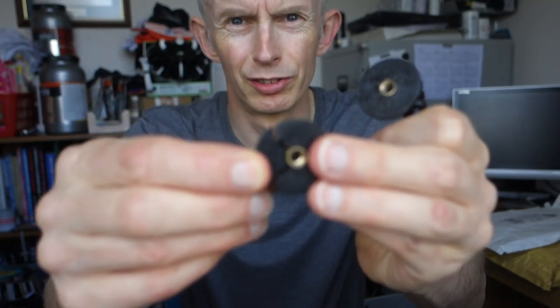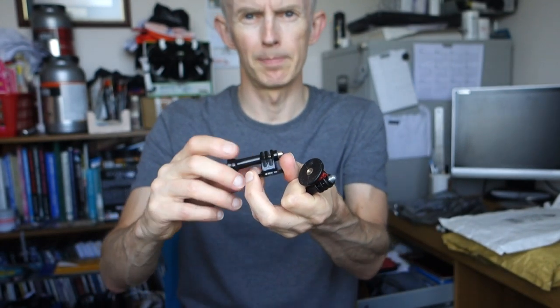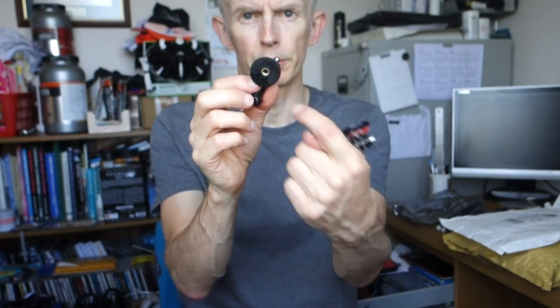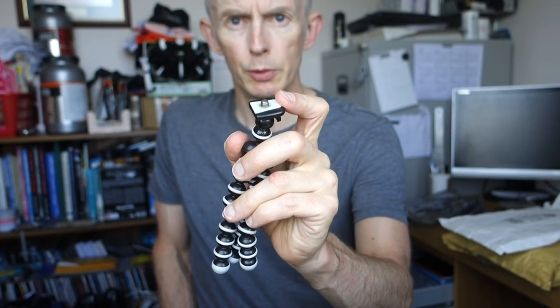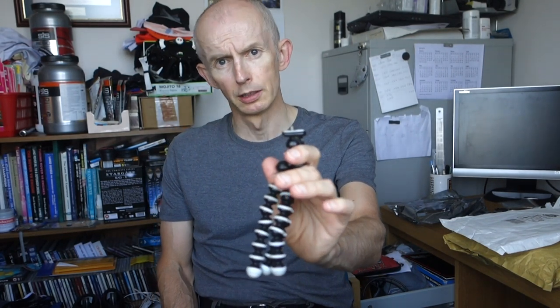So what I've done is ordered one of those stem top cap mounts. They've got a bolt hole in the middle and I'm going to drill out that bolt hole and tap it to the correct thread size, which is the standard tripod mount thread — UNC quarter-20, an imperial thread. I've got a tap for that in the garage, so when it turns up from China — I paid 75p for it — I'm going to modify one of these adapters.